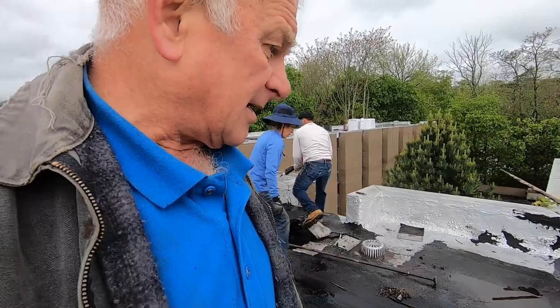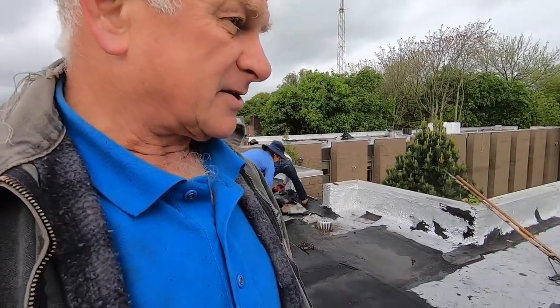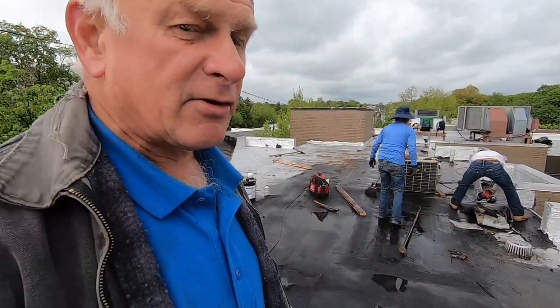We're going to fix it. Anyway, this is costing these people an entire roof because of that. Because they don't hire the right person to come and do a repair. They want to use their own maintenance guy.